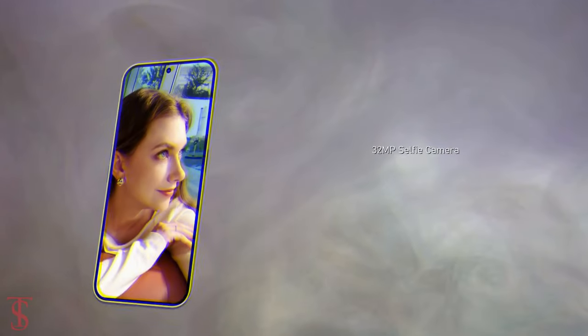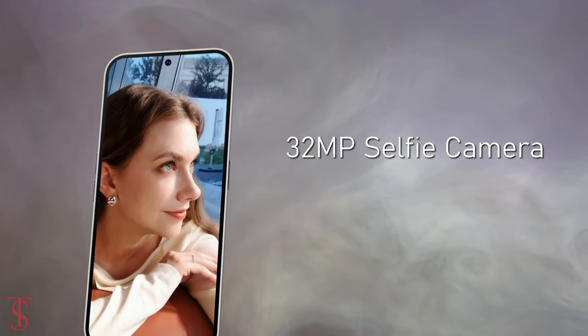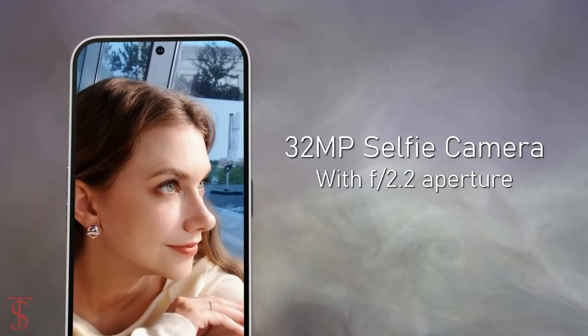For selfies, it has a 32MP camera under the hole punch at the top center, with an f/2.2 aperture.